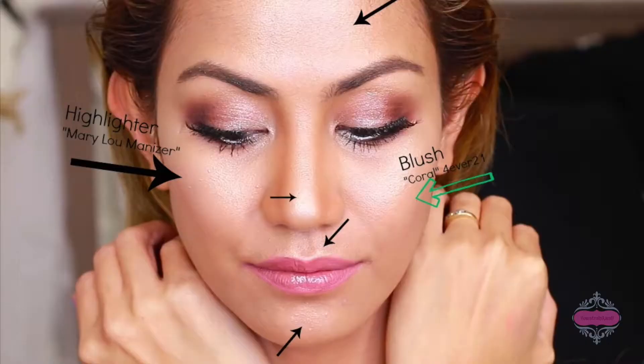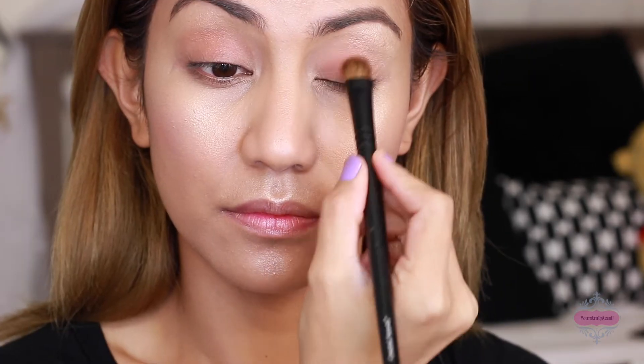Now let's move on with the brows. Unfortunately I lost or deleted the footage for this step. I applied a highlighter and a blush from Forever 21 and highlighter from Mary Lou Manizer by The Balm.